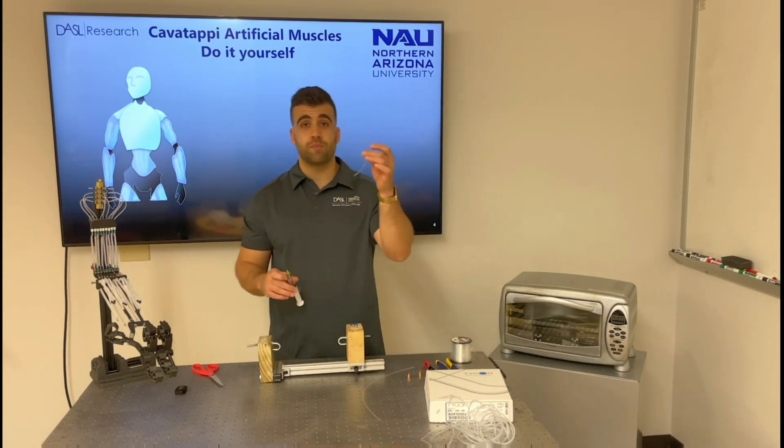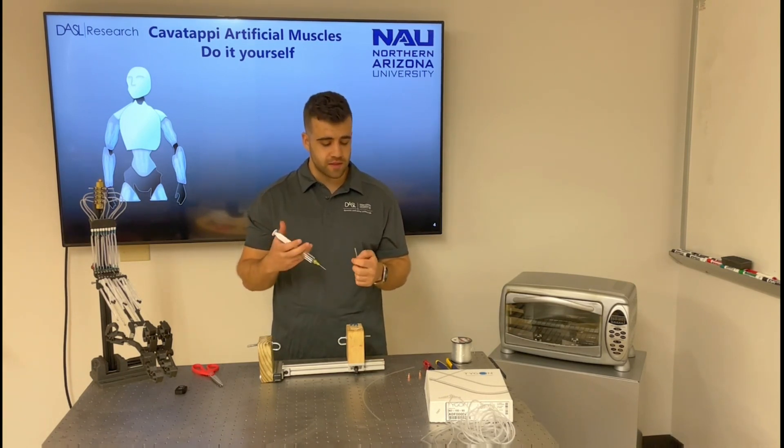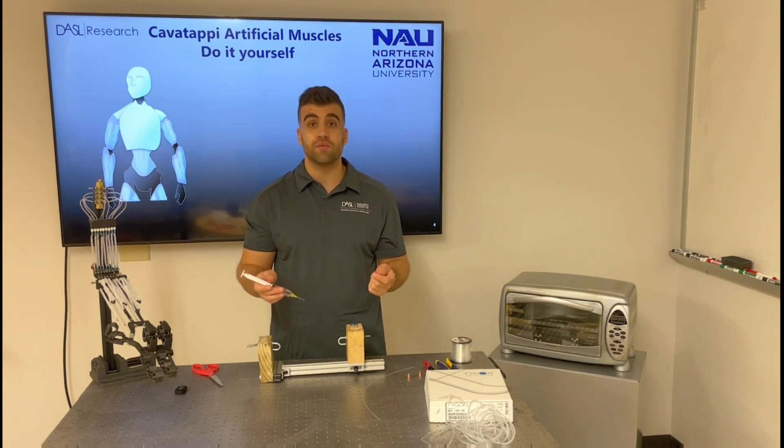Next, we are going to take our piece of tube and insert some mineral oil in order to lubricate the inside of the tube. That will help when introducing the monofilament reinforcement.